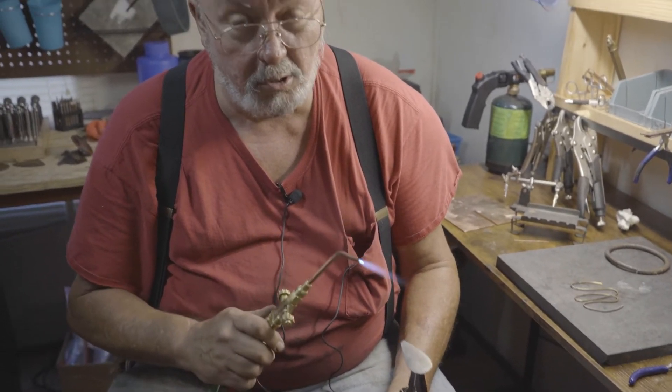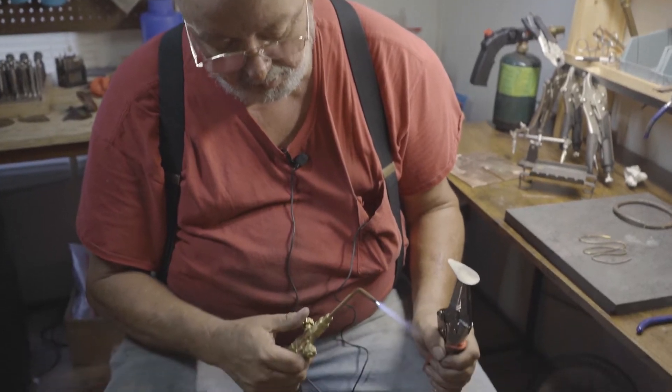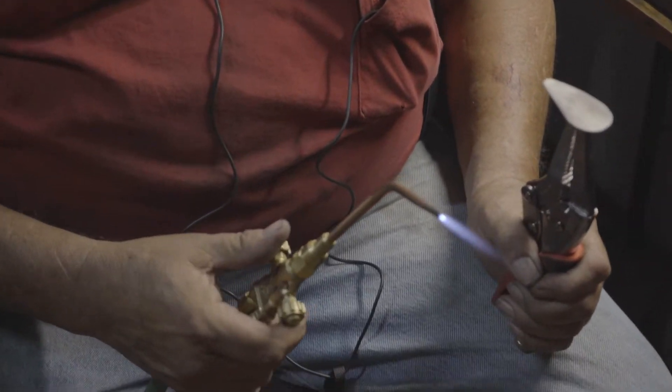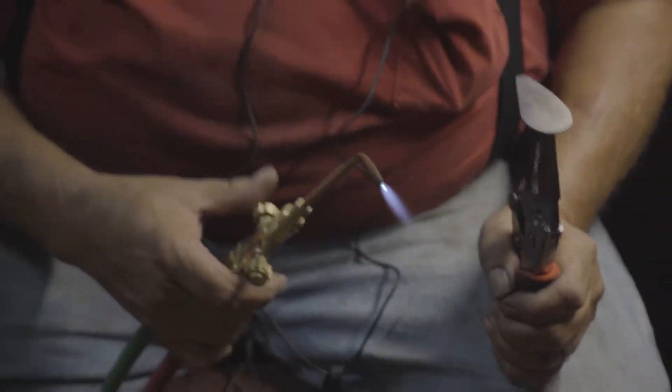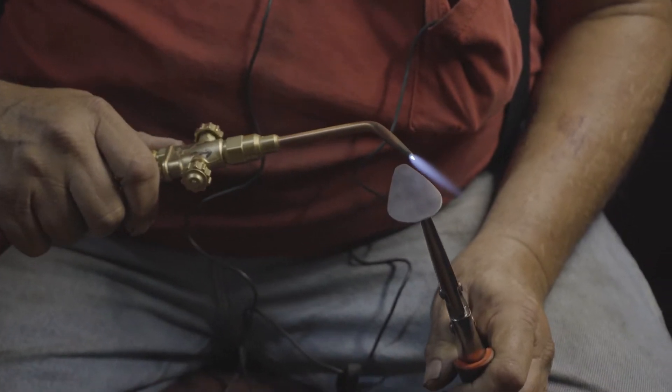Now we're going to start with our first layer and I've got a pretty heavy flame going here, so I'm going to come down about like that and all we're going to do is we're going to lay the torch against the material.